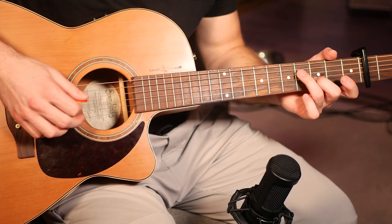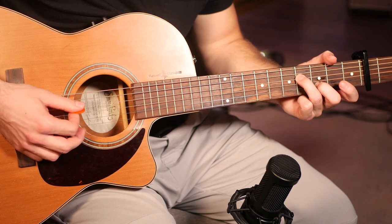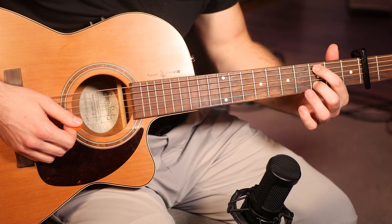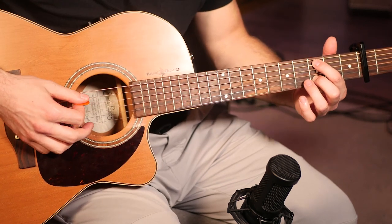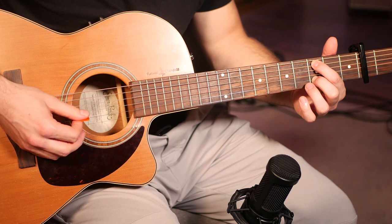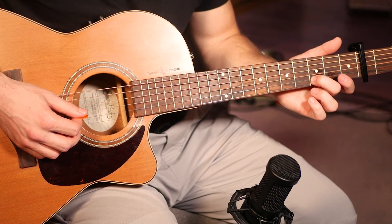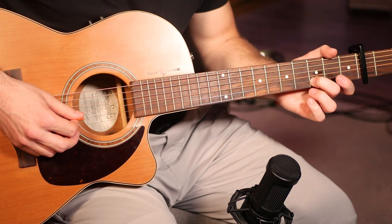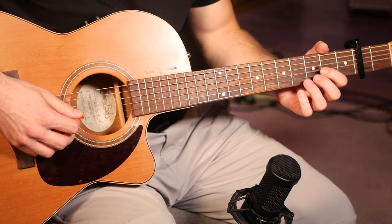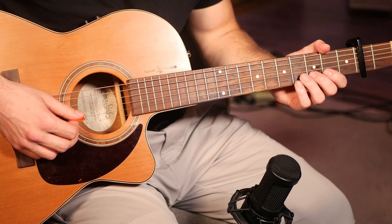Then from there your second one is going to be your third finger on the fourth fret of the fourth string, and then the same alternation. Then the last one you're going to put your first finger on the third fret of the fifth string and do the exact same alternation. That's basically all there is to the riff. To finish it off you're going to go back to the open third string for another eight repetitions. Just keep your picking nice and steady and even, and try to make your notes a similar volume so it's nice and smooth.